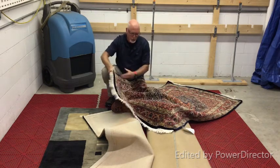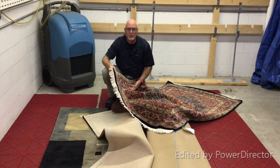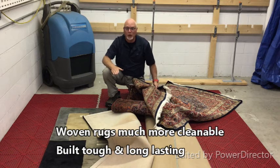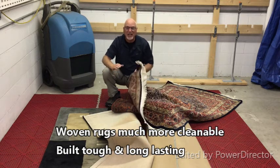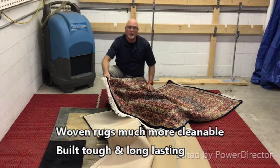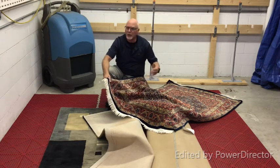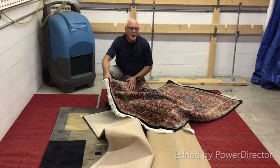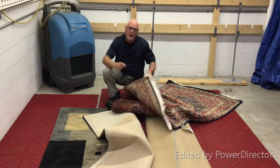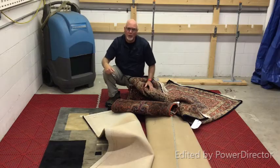These woven wool rugs, on the other hand, are very cleanable — you test for color fastness before cleaning, but they're almost bulletproof and will last years and years even in a heavily used area. If this were in your kitchen, you could drop food on it, send it out once every year or two for professional cleaning, and you won't have a problem.